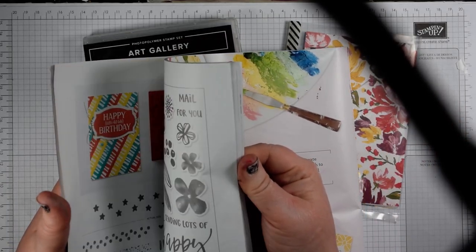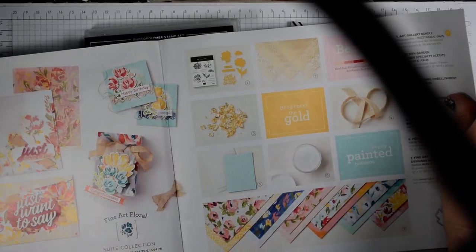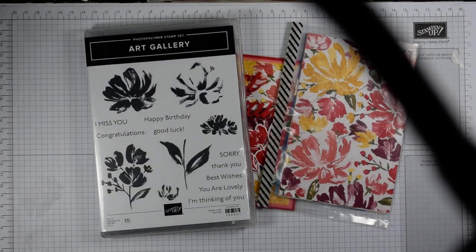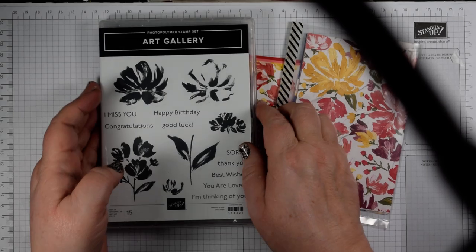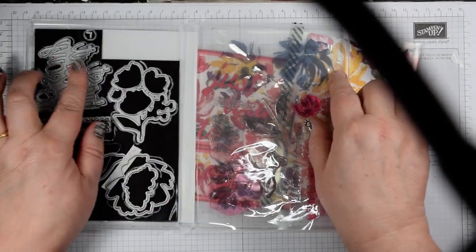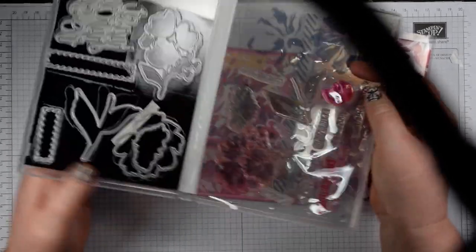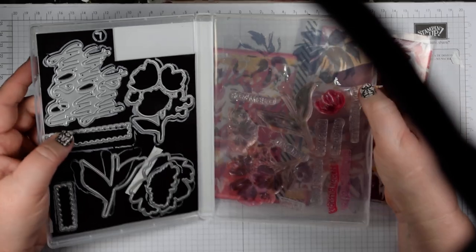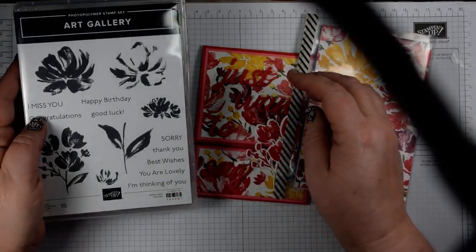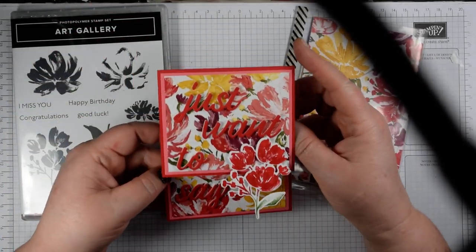So this is the suite on page 32 of the new catalogue — gorgeous florals, gold accents, gold leafing, lots of beautiful things. I'm focusing on the stamp set and the coordinating dies that come with it, which include this lovely set of words. You've got all of the sentiments on here, plus a die that says 'just want to say' so you could coordinate that to say 'just want to,' 'to say,' or 'just to say.'